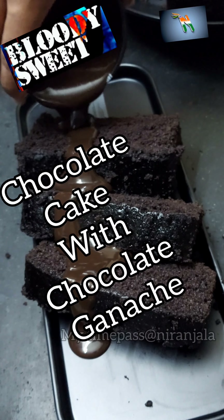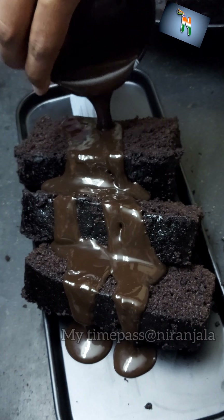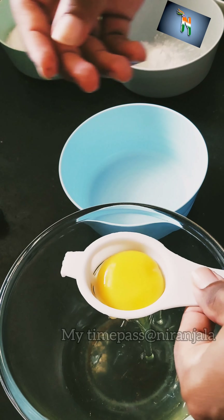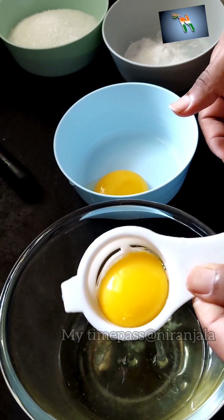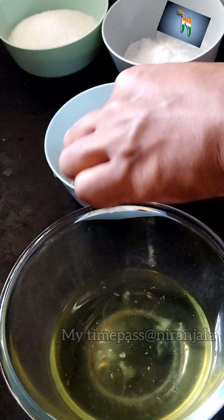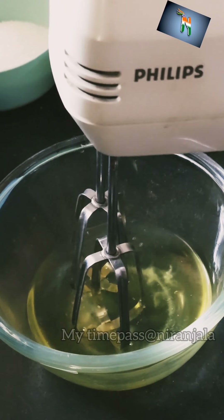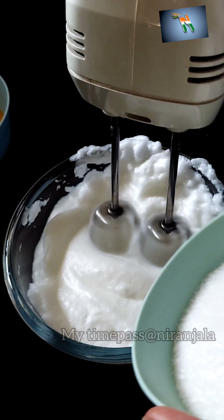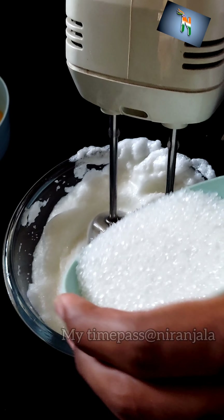Let's make a moist rich chocolate cake. Take four eggs, separate the egg yolk from the egg whites. Beat the egg whites until firm, then gradually add one cup of sugar.